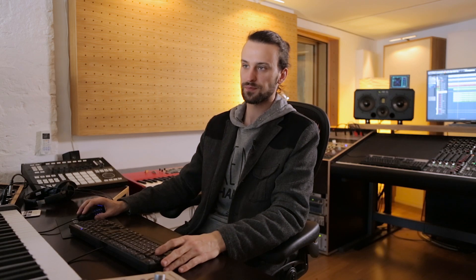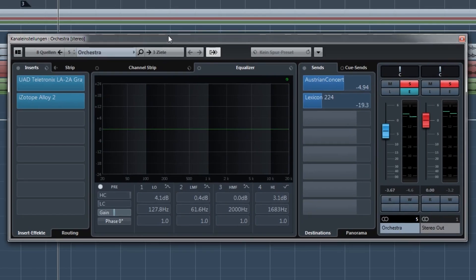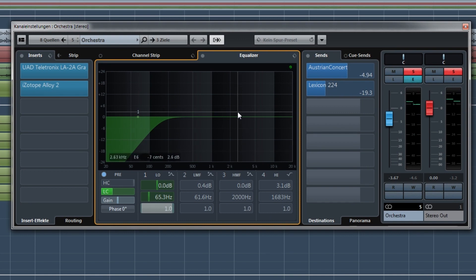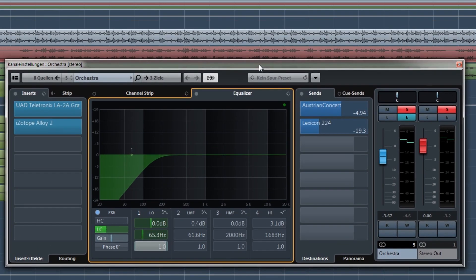On EQing, usually I don't do much EQing on strings, except you definitely should do a low cut up until maybe 100 hertz, or maybe even more. Especially with violins, you don't have a lot of low end until around 200-300 hertz, so you can cut that away so it doesn't interfere with your mix. Sometimes I go and look for peaks in the violins — if I have a take that's really shrill, I'll look for those peaks. But in this case, because I used the Audio-Technica 4033, which is fairly smooth, I don't need to do much equalizing.